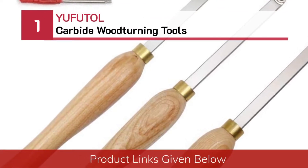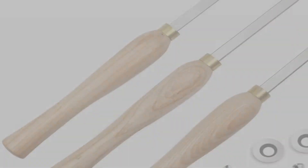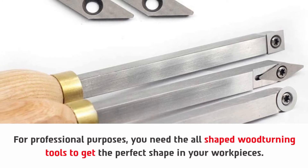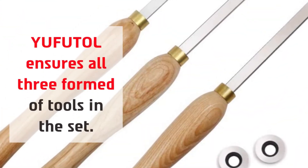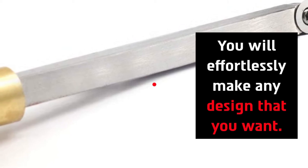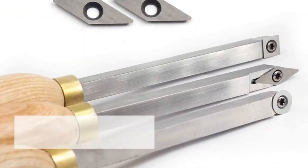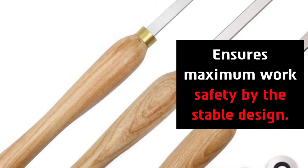Number one: UFT carbide woodturning tools. For professional purposes you need all-shaped woodturning tools to get the perfect shape in your workpieces. This set ensures all three forms of tools. You will effortlessly make any design that you want. To change the tool head you need specific keys such as carbide insert cutters and Allen keys. This set includes two extra cutters for individual turners and ensures maximum work safety by the stable design.